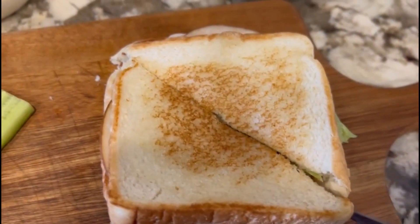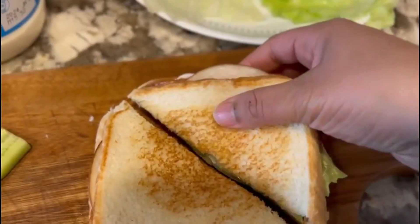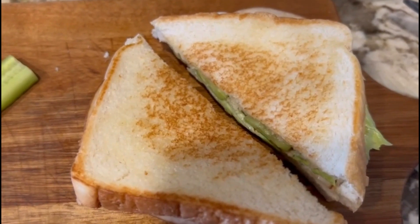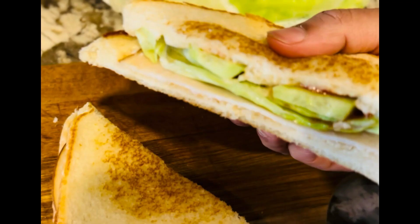Let's try the sandwich. Thank you for watching. Please like and comment. Bye bye.